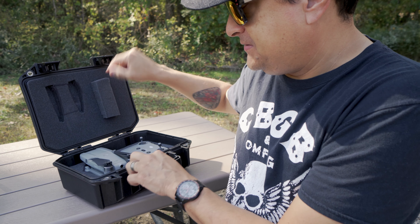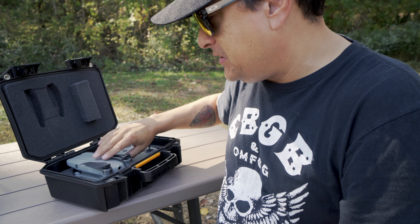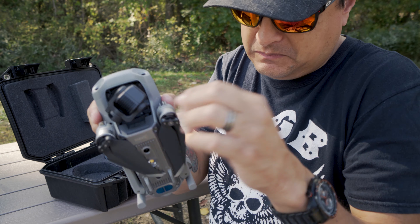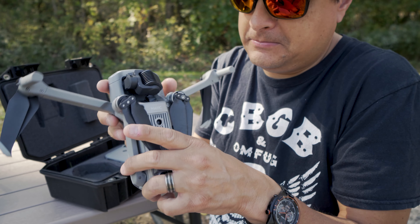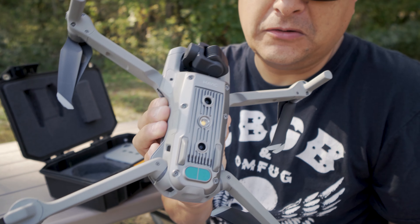I made my own Pelican case and just cut the foam to fit. It's pretty awesome — it worked pretty well. So this is the drone; it's this small. Let me unfold the arms — those go this way. I'll talk about a couple of interesting features with this particular drone.